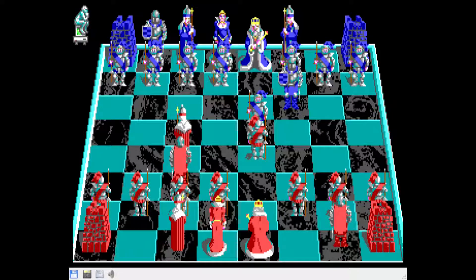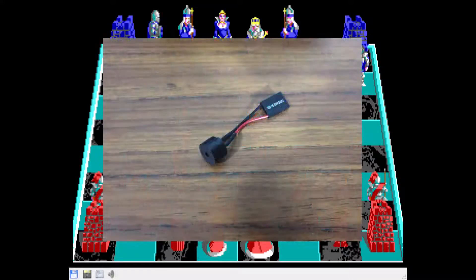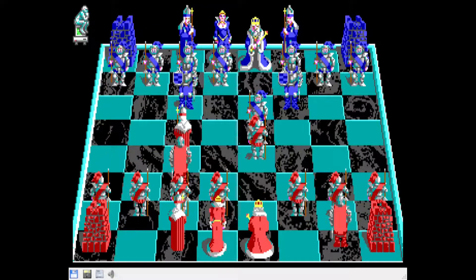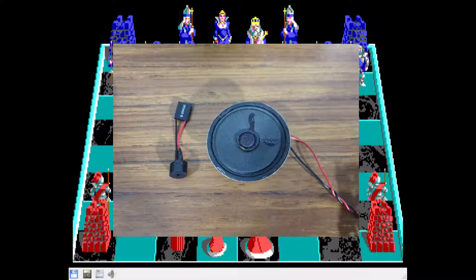Thinking back to our old PC that we played Battle Chess on the most, I remembered that it didn't have a nice cone speaker like many other clones — it had a piezo speaker. I wondered if this might be the reason why I remembered Battle Chess sounding a bit differently, so I decided maybe I should test it out. So I've set up some spare parts as a system and found an 8 ohm half watt cone speaker and a piezo speaker to perform some simple comparison recordings.